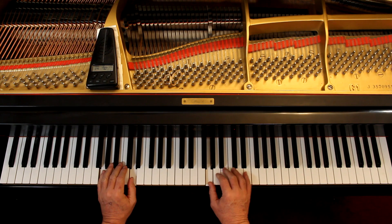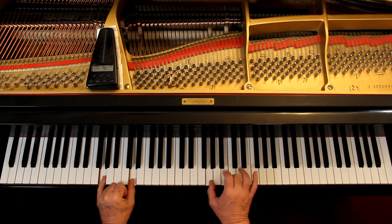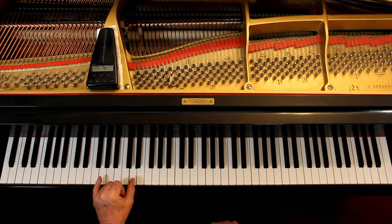See, I held that down by playing that again. Now in the last line, the last two measures, the left hand is tied. You're going to hold it down for six counts, but you're playing the right hand. See, I held that down throughout. So it depends on who's tied and who's not.